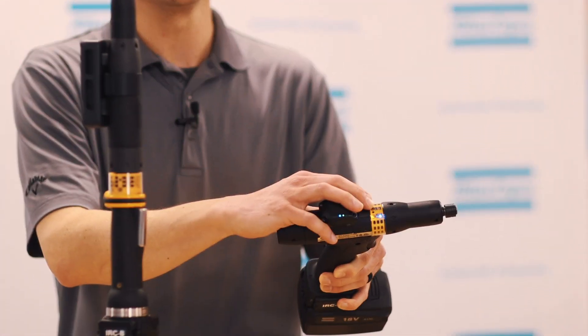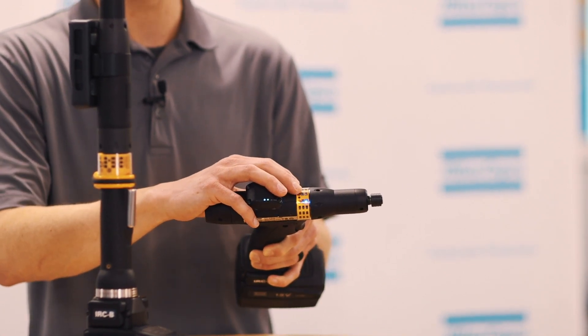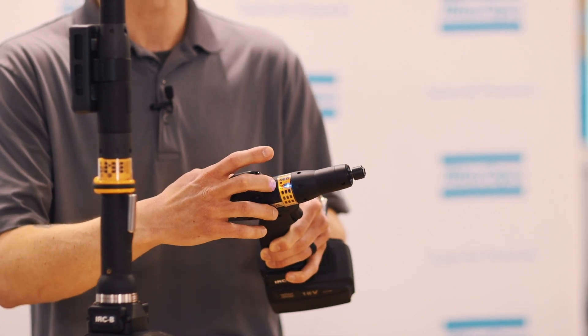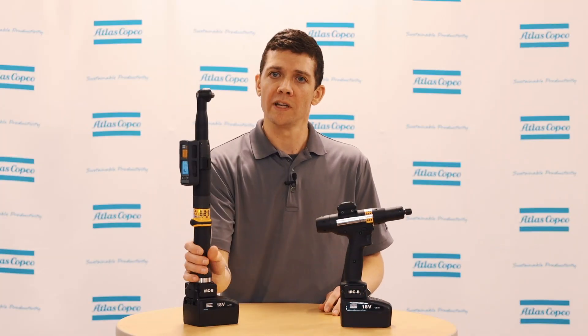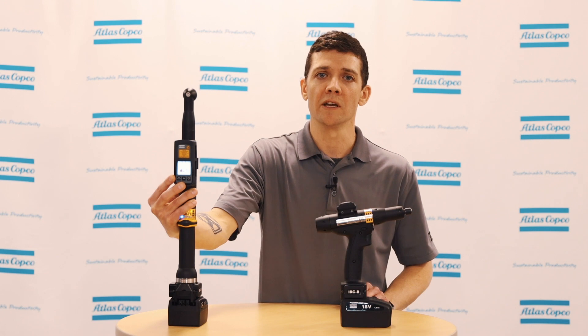Visual feedback is provided to the operator through an LED ring with red, yellow, and green lights for rundown status, as well as connection status, battery, and error lights. There's also an enhanced EHMI used for operator feedback, giving full details of the rundown and application process.